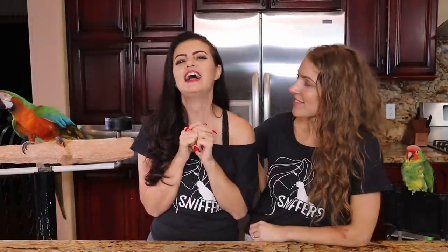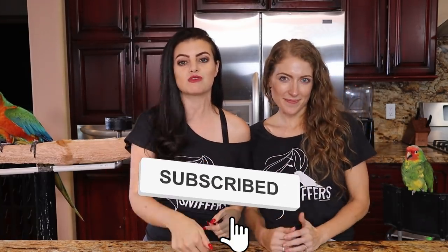Stay tuned for next week when we make a strawberry spinach salad. I eat a strawberry spinach salad every Wednesday and Saturday. This one's going to be a little different than you probably think, but it's going to be so good. What are we going to turn it into? You have to wait and see! Guys, don't forget to like, comment, and subscribe.